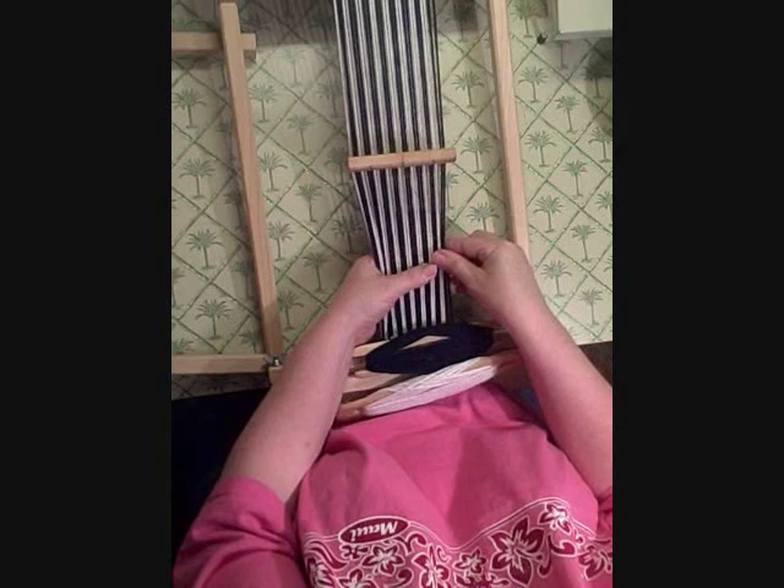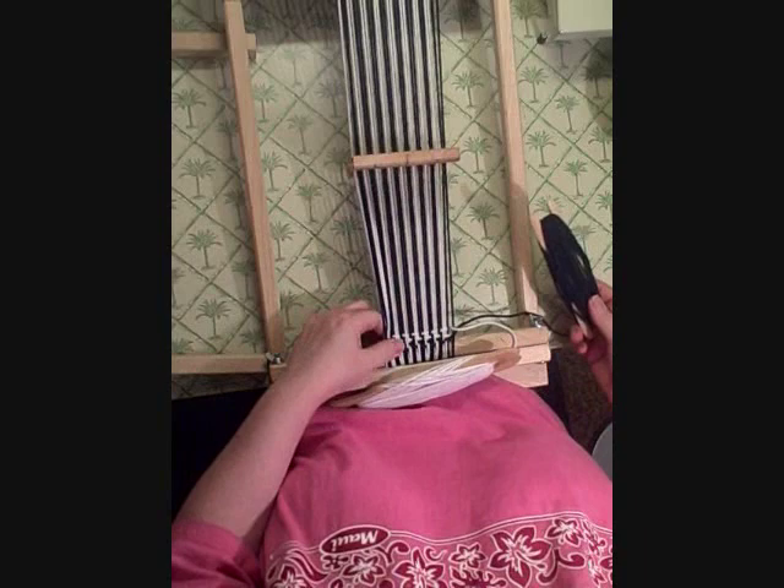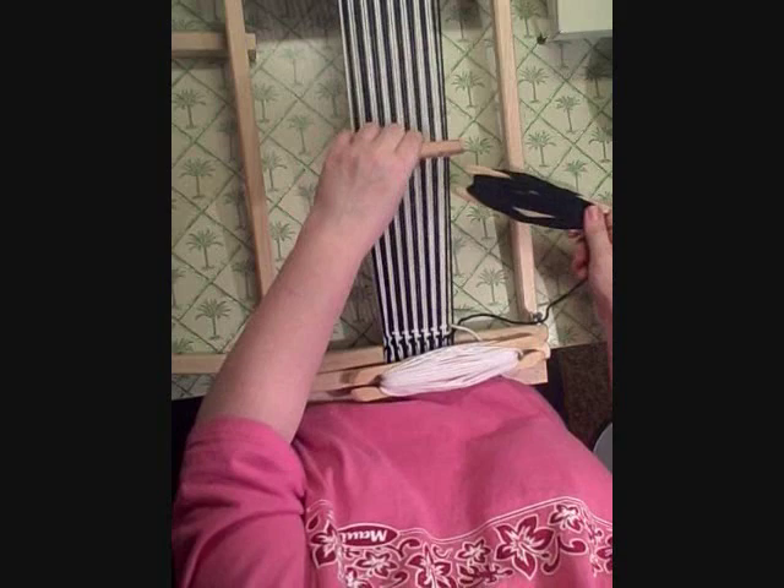When you weave it, you weave it the same way. So if there are two black warp threads, you weave two shots of black and then you do two shots of white. You're going to end up with a pinwheel pattern, and I've already done four rows. I'll start with the black.